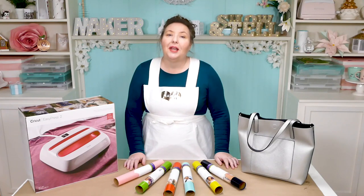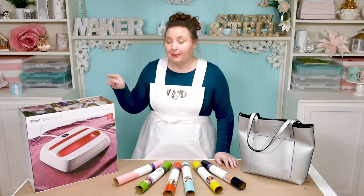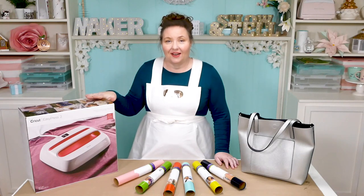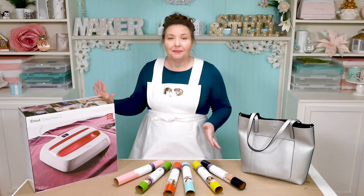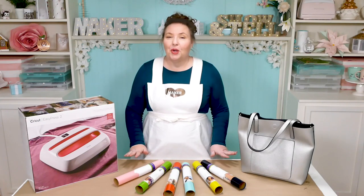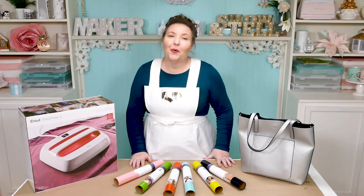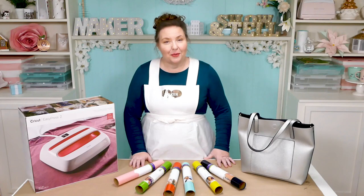I'm going to show you how to make a simple layered iron-on design for your serious side, and then we're going to turn it inside out and make a more complex layered iron-on for your crafty playful side. We're going to do it using the new EasyPress 2. I just bought this big 12 inch by 10 inch EasyPress 2 and haven't even unboxed it yet, so we'll unbox it together. I've also created two designs for the tote bag — you're welcome to use them, and you'll find them on my blog at jennifermaker.com.